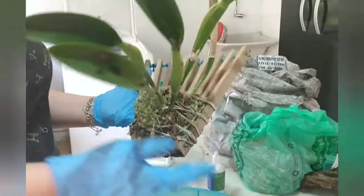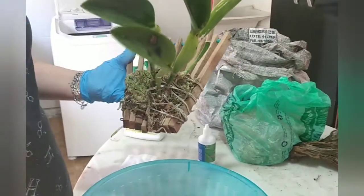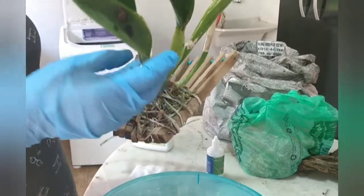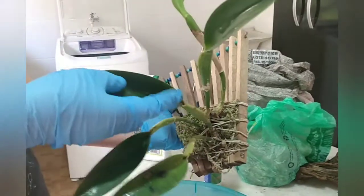Parts of Paradise. Essa flor tem cheiro de limão. Vou ver se eu acho a floração dela para postar para vocês. Eu dei uma olhada e vi que ela está definhando, a planta está definhando.